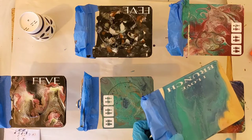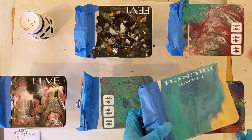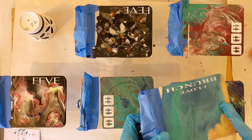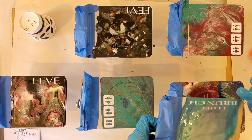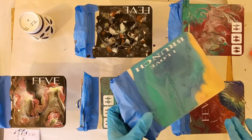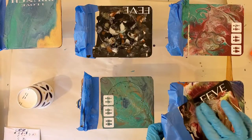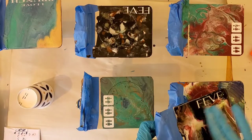That looks pretty good. I'm going to drip just a little bit off. Beautiful. I'm going to come back with a heat gun and make sure that I go over this, because resin will have bubbles in it. I'll do the same with this one — over the one that has a little bit less.